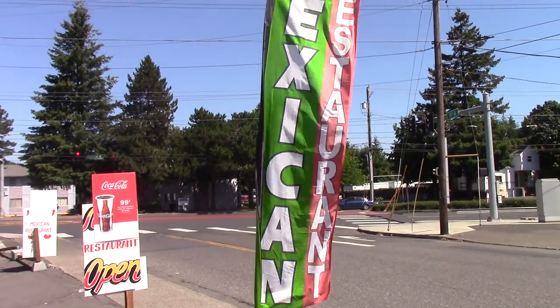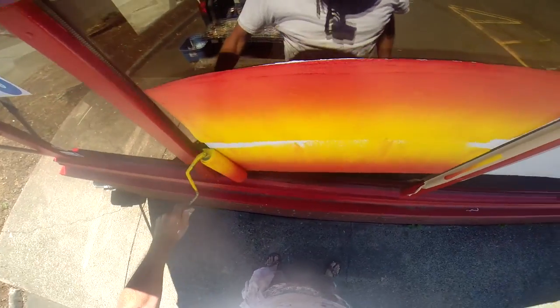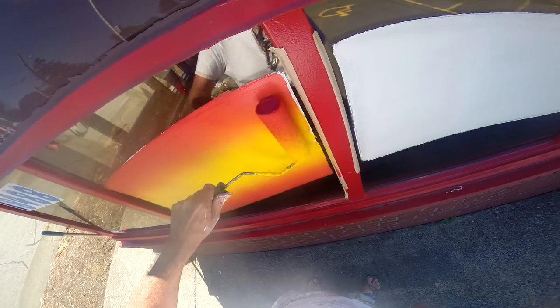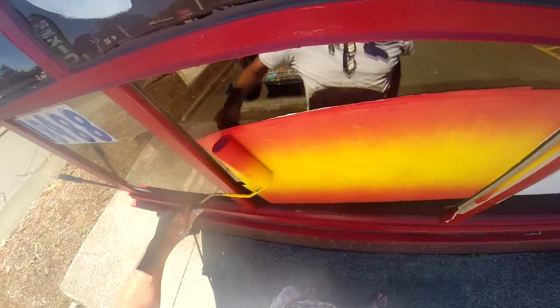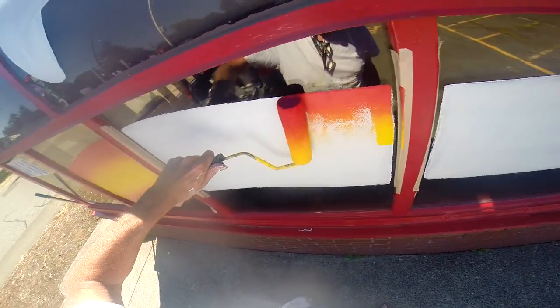A little breeze came up — I sure don't mind that, it kind of cools it down a little. Sometimes when I do blends like this, I will tape the window so I can go right up to the mullion and I don't have to worry about getting it on there. Makes it easier. So I can push right up against it, it's totally fine. And then when you're done, you just peel that off.